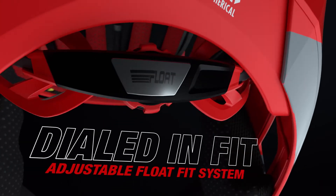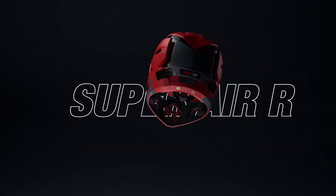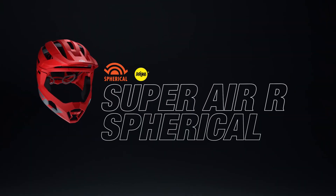The float fit system offers wide range vertical and width adjustments, providing you the comfort Bell is known for. This is the next evolution of the Super Platform. This is Super Air R Spherical.